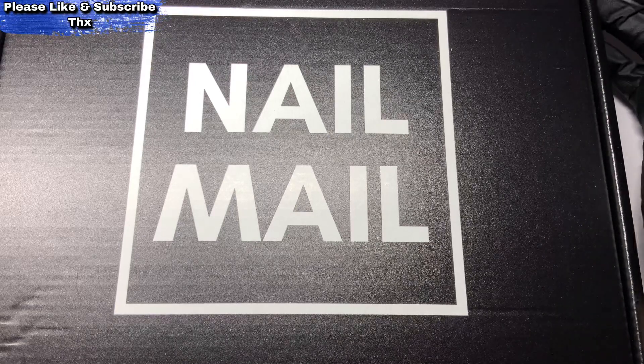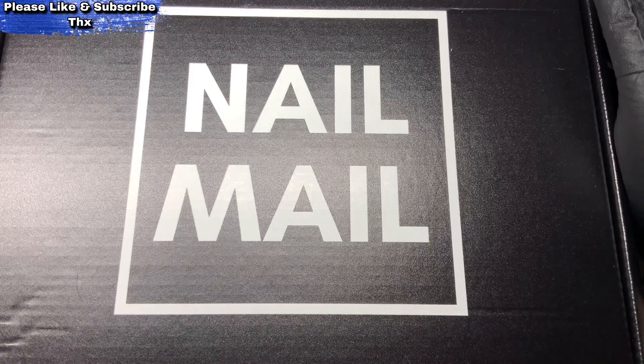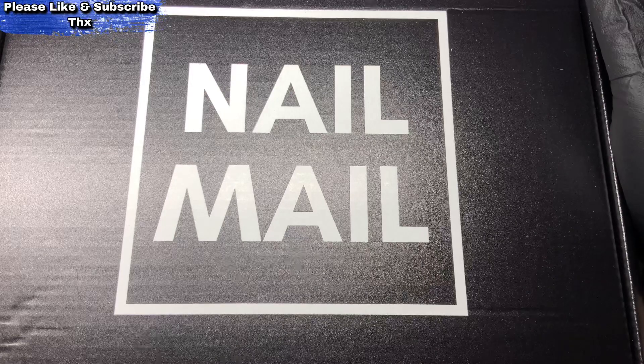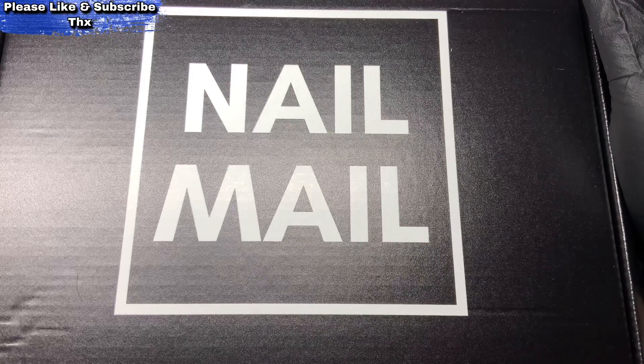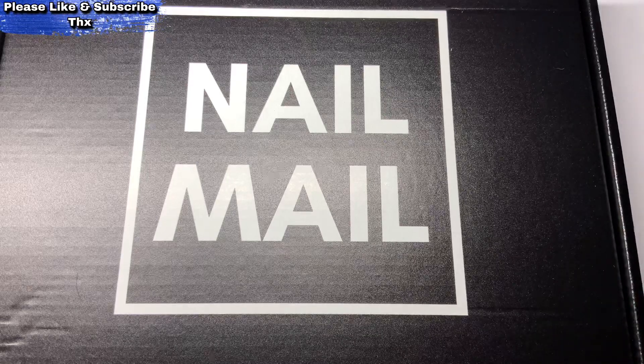I've been on antibiotics and they're so bloody strong they were making me sick, so I just couldn't do a thing. Luckily I've got enough videos to sort of blast me through the week, but I'm out of videos now so I've got to do one. It's the first time I've come back up into my room.